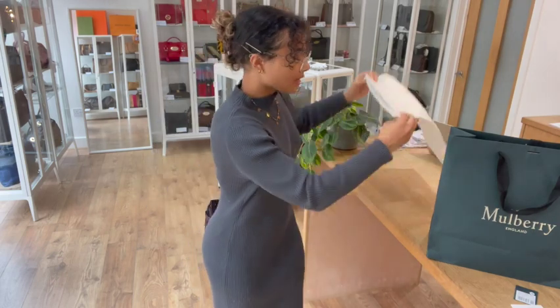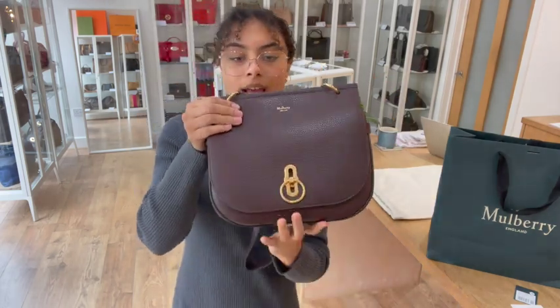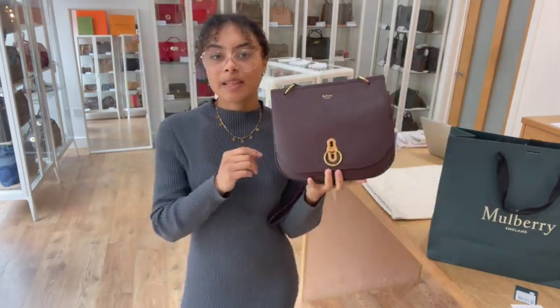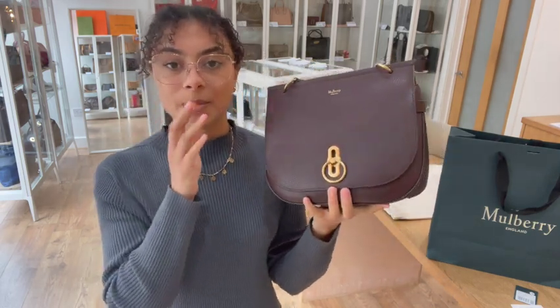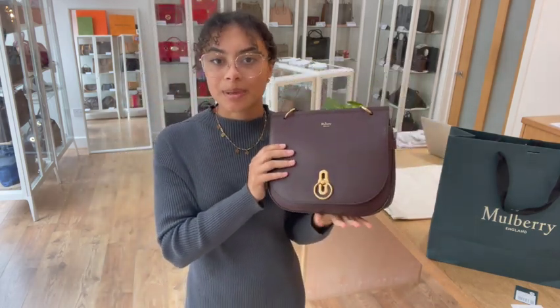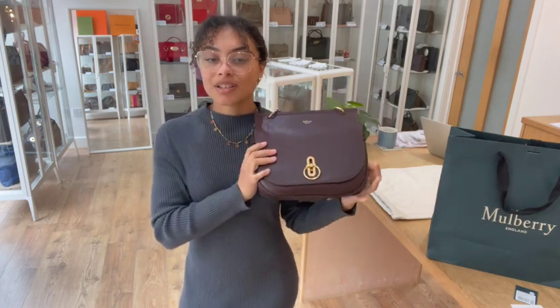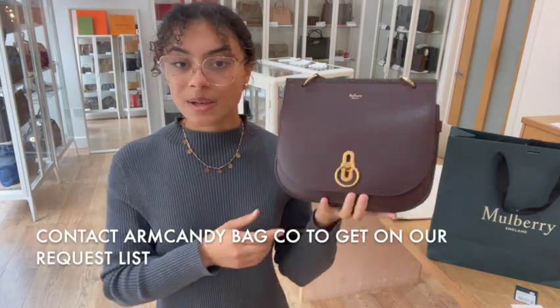The exact measurements for this bag are going to be on our website at armcandybagco.com. To find those, just click the link in the description below — that link takes you directly to shop this exact Mulberry Amberley on our website. If you click that link and it doesn't take you directly to this bag but just to our generic product page, I'm really sorry, that does mean it has sold.